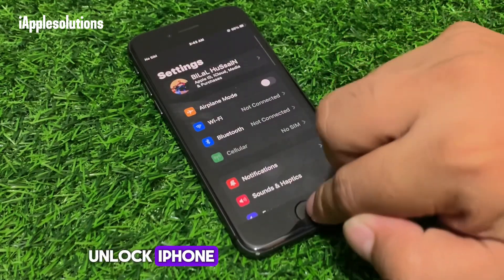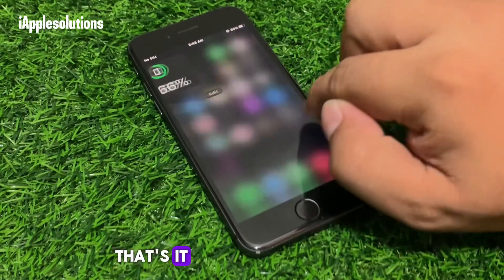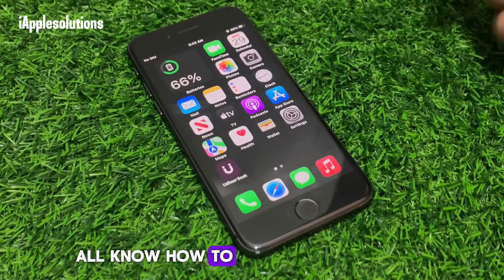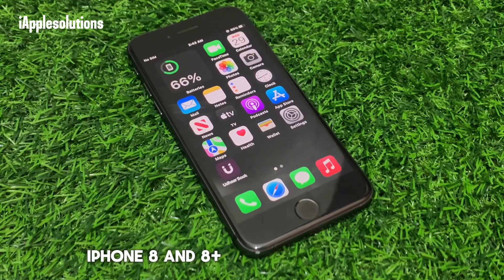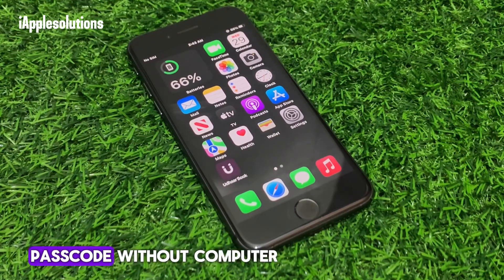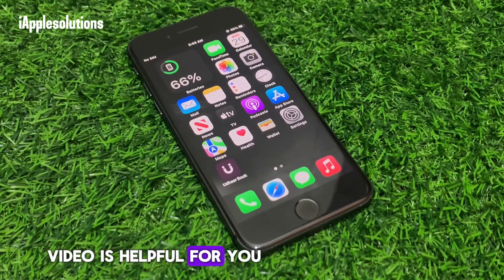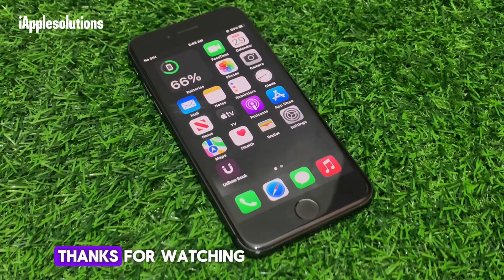Unlock iPhone — that's it! After watching this video, I hope you all know how to unlock iPhone if you forgot your iPhone 8 or 8 Plus passcode, without a computer and without losing data. If the video was helpful for you, please don't forget to share and subscribe to my YouTube channel. Thanks for watching.